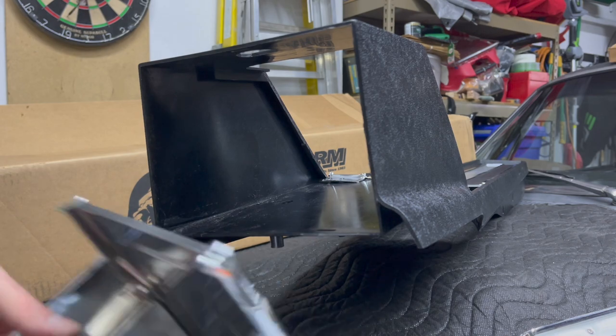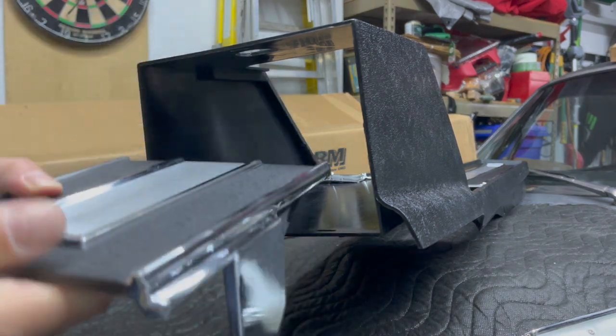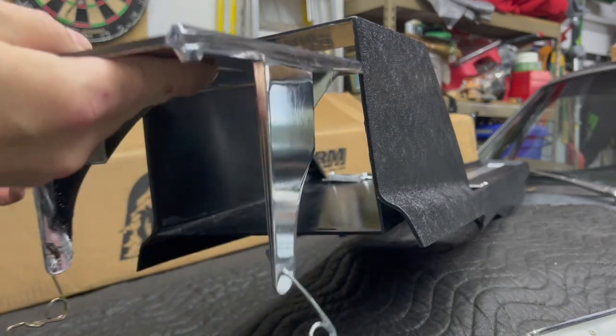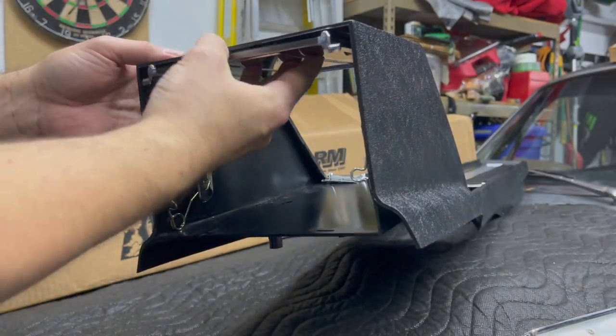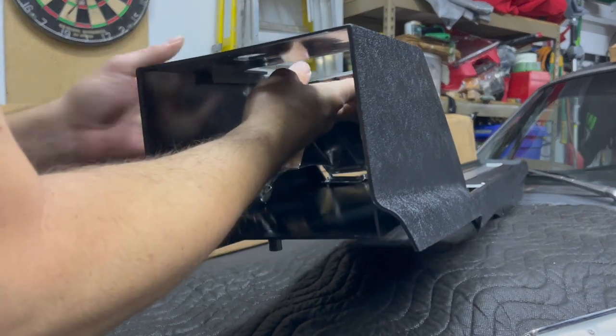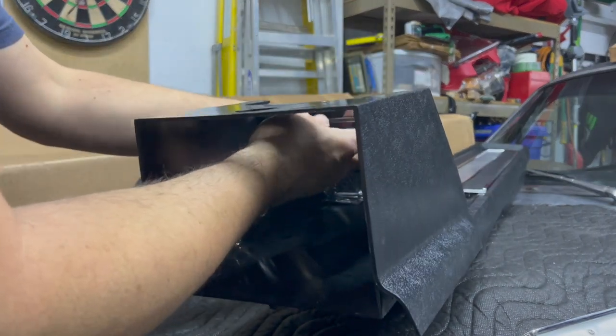The biggest issue I had with the other video was that they tried to put the door in from the front, which is very bad. It's not supposed to go that way — you have to spread the plastic and you really risk cracking it. It goes in just easily and perfectly from the rear. I have no idea why they tried to go in from the front.